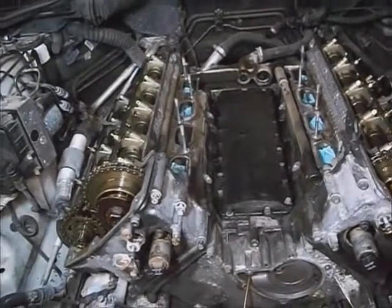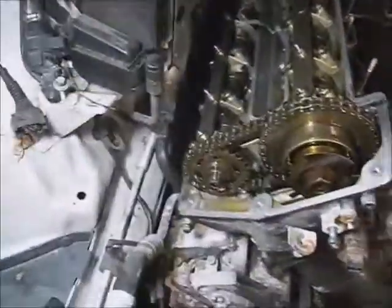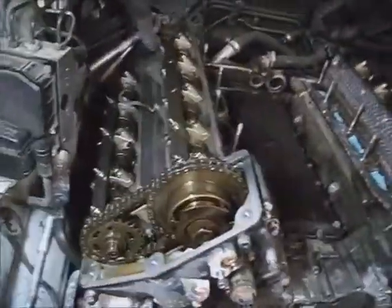I've got it at top dead center on number one — I haven't stuck the alignment pin in it yet. I'm going to go ahead and take this tensioner plunger loose. When it is on top dead center, both cam IDs will be facing up.